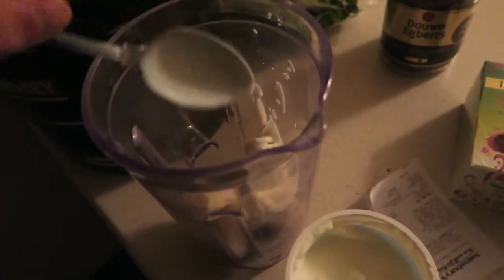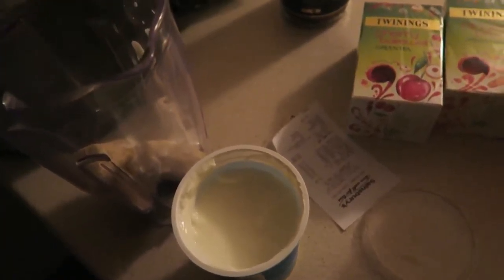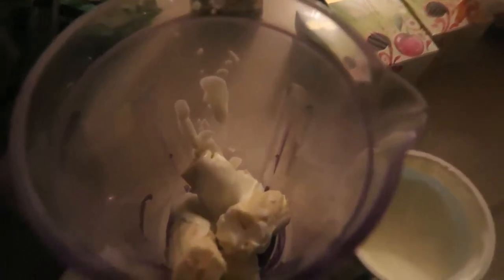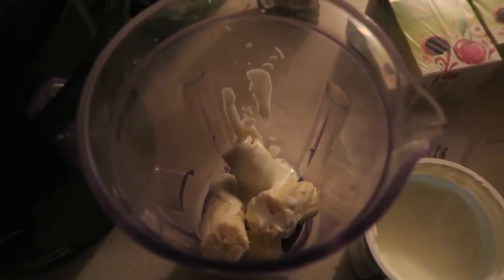I think this is a tablespoon — two tablespoons going in. This is going to be like an addition to the meal prep, extra calories at the end. I thought, why not make a smoothie?